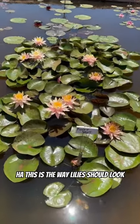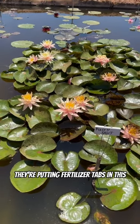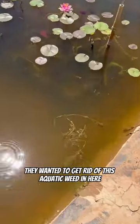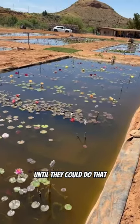This is the way lilies should look, and it's because every four to six weeks they're putting fertilizer tabs in. All of these plants pretty soon are gonna start getting fertilized. They wanted to get rid of this aquatic weed in here, so they didn't want to be fertilizing until they could do that.